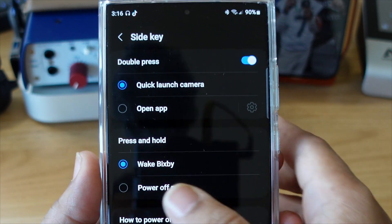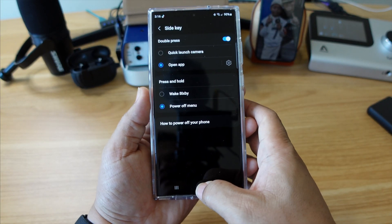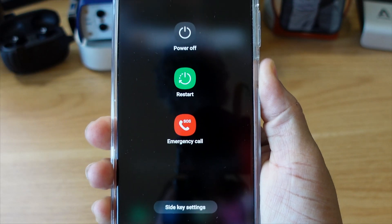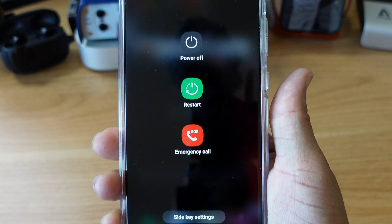Uncheck that — check 'Power off menu,' do that. Now I got 'Power off menu' checked. Let me go back to my home screen. Now check this out — it's just that simple. Let's get to the next tip, let's roll.